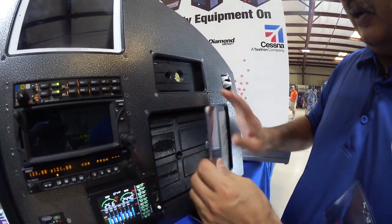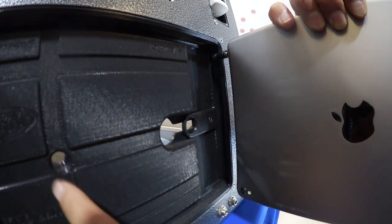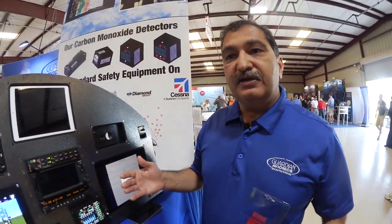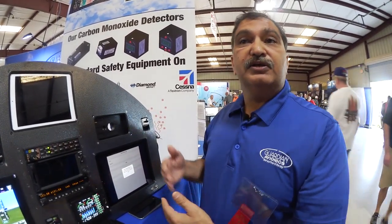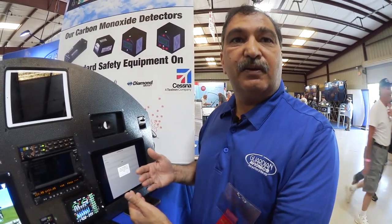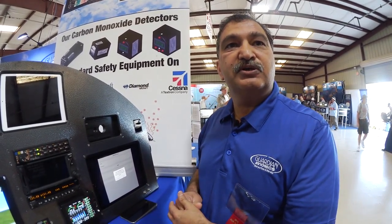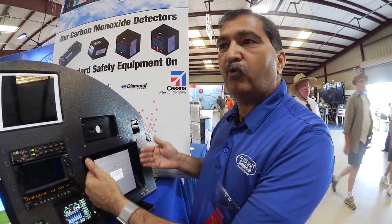This cooling feature is on every one of our products. As for approval, it's a bit nuanced with iPad mounts because the unit itself is removable. You should check with your local FSDO, but the general guidance is that if it's removable, an STC approval may not be required. That said, it's always good to contact the local FSDO to confirm, since this is essentially a portable iPad mount that can be physically removed from the airplane.